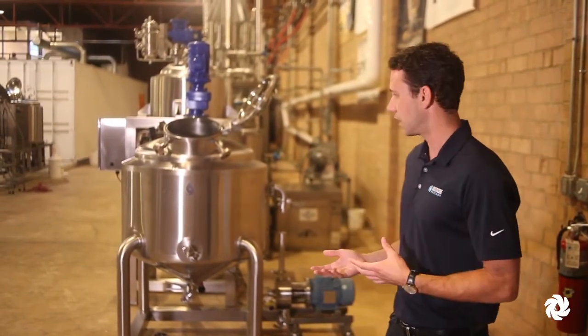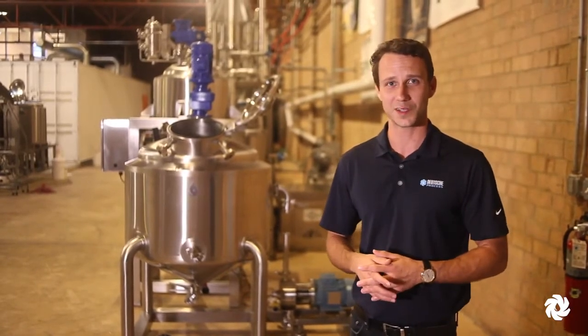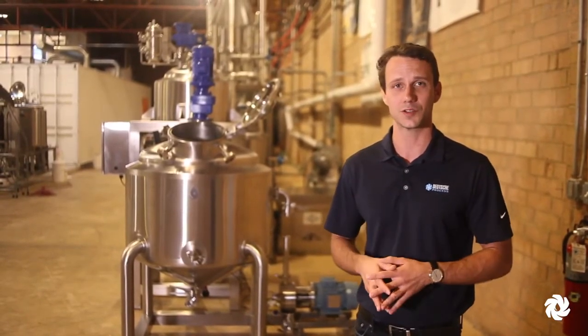This is a 60-gallon vessel, but as with our other equipment, it is fully customizable and comes with various control options as well.